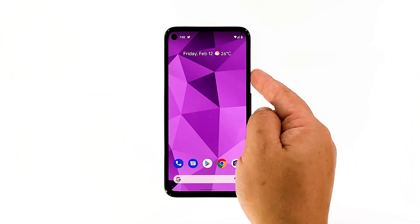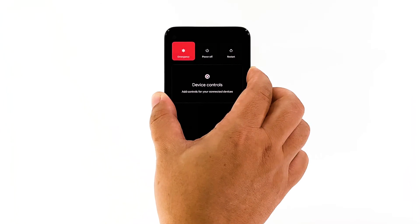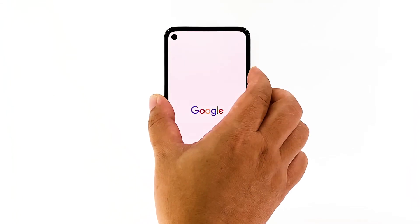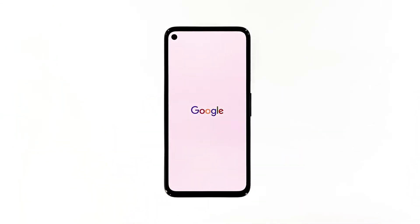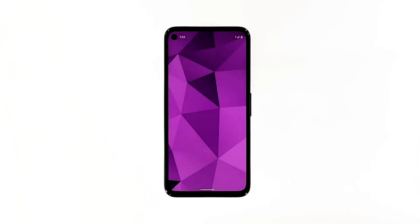Press and hold the power key for at least 8 seconds. Doing so will trigger your phone to shut down and power back up. So when the Google logo shows, release the power key and wait until the boot process is finished. After the restart, open the camera to test if it still crashes or if the problem is fixed.